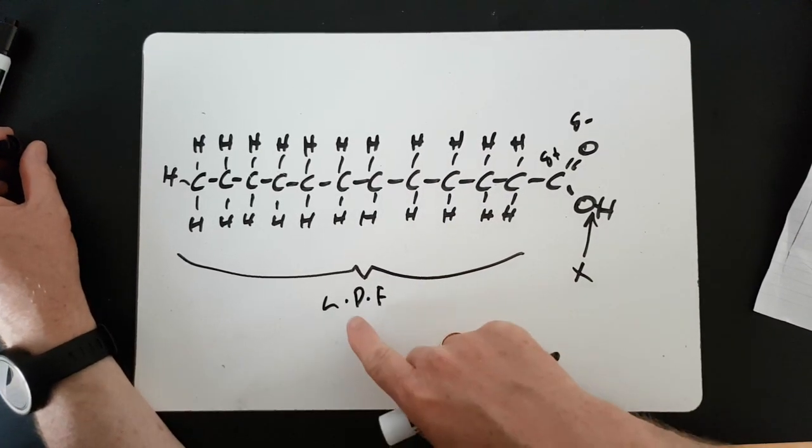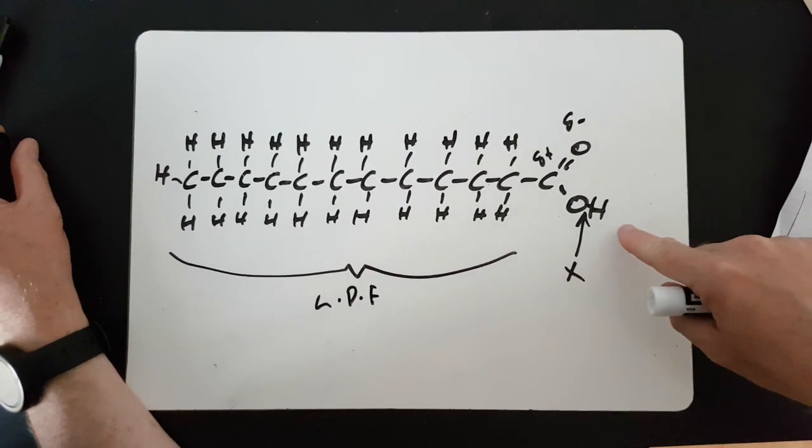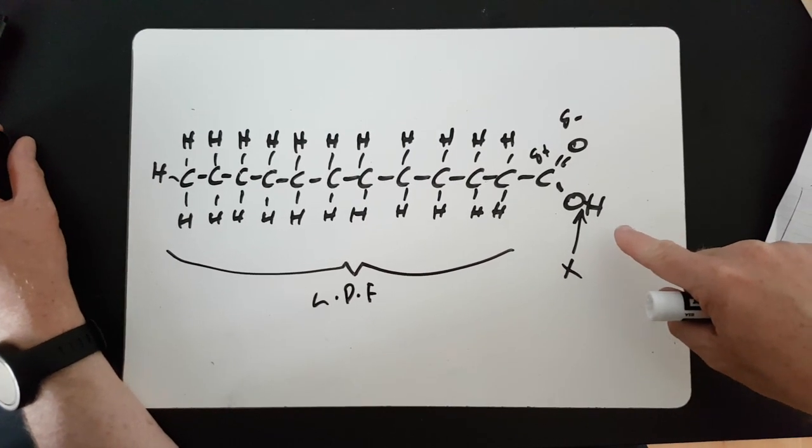To sum up: I don't think these candles work. I can't see a plausible mechanism and I can't get them to do what they're supposed to do. There seems to be no evidence online that they work either. If you've got problems with your ears, go and see the doctor.